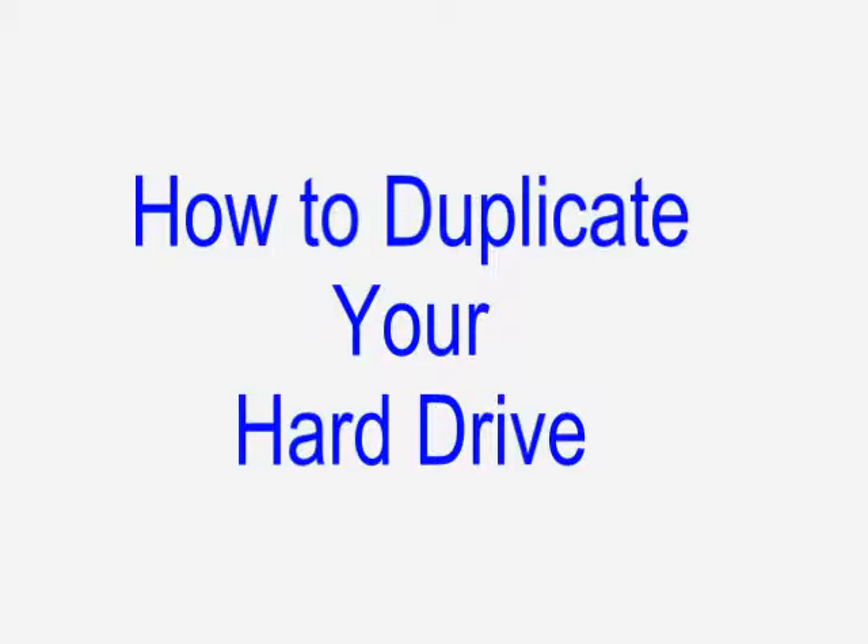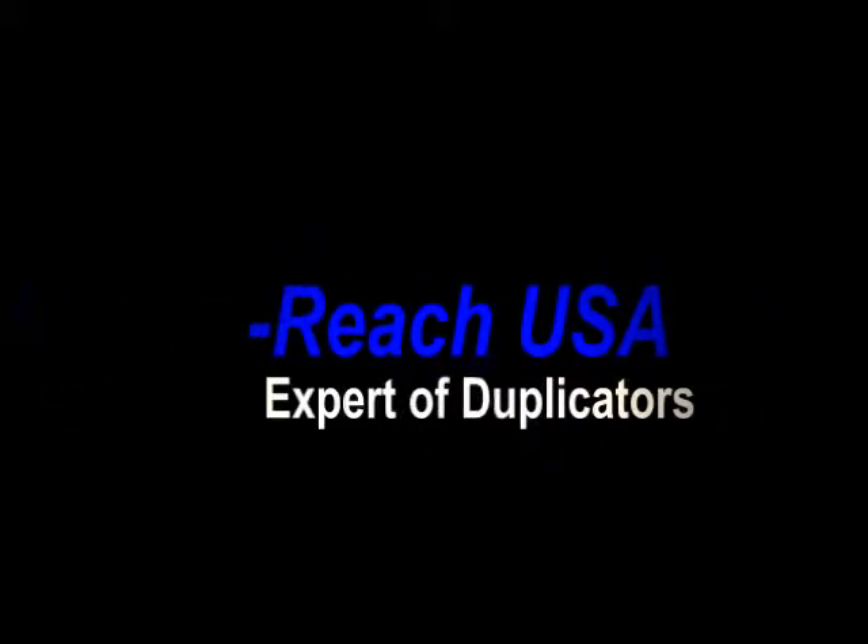I'm going to show you how to copy data from your IDE hard drive to an SSD with the Legend 600 hard drive duplicator.